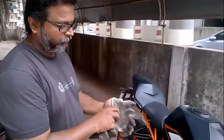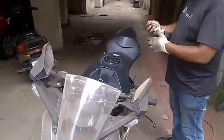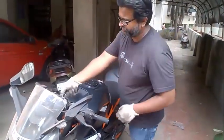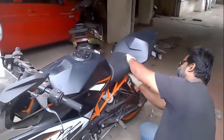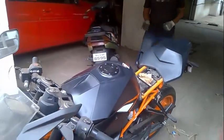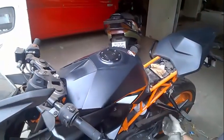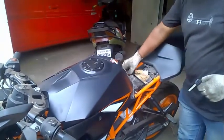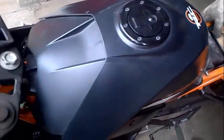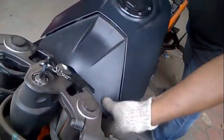We are going to remove the seat first. Unlock the rider seat first. This is the lock over here which is basically locking the battery cover — this is a wire lock. If I pull this, it unlocks the battery cover. Just remove it.